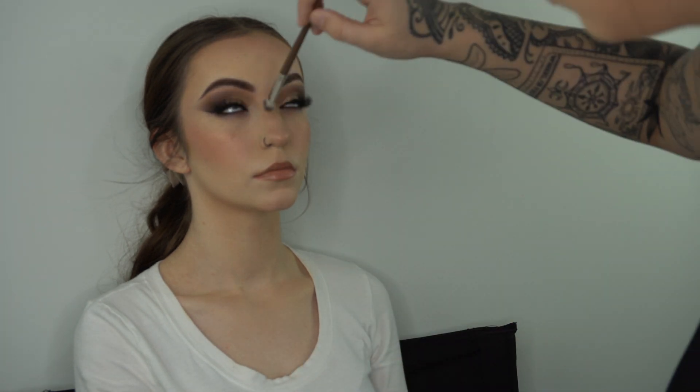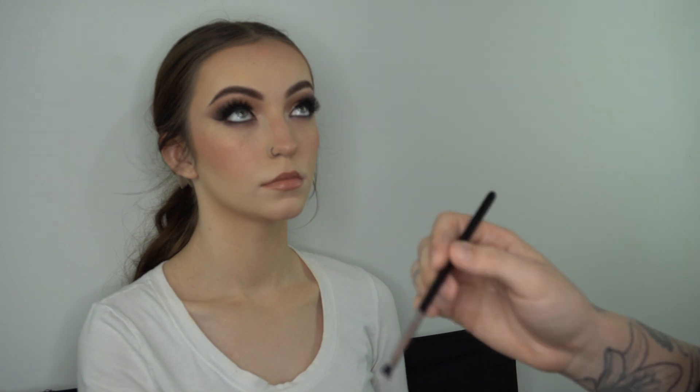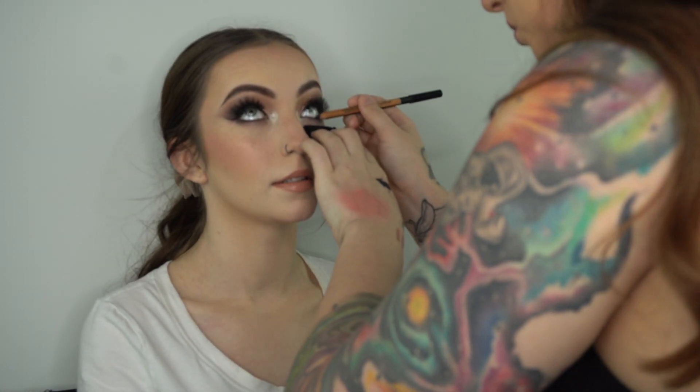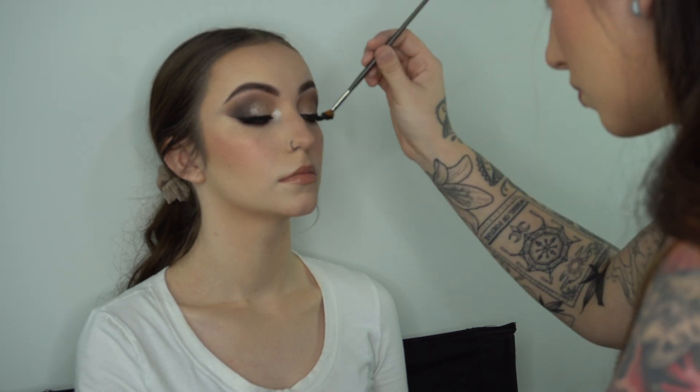I jump back in and contour her nose a little bit more, really get into her inner corners, and fluff it all away. Then I go in with my Coco Bling by Artist Couture loose highlighter in her inner corners and underneath her brows, and use another fluffy brush to blend that out. I layered some more black liner in her waterline for extra pop, then used my fan brush with my Lancôme mascara to set those lashes. Finally I set the rest of her face with Charlotte Tilbury airbrush. Thank you guys for watching — please like, comment, subscribe, and let me know if you have any questions!